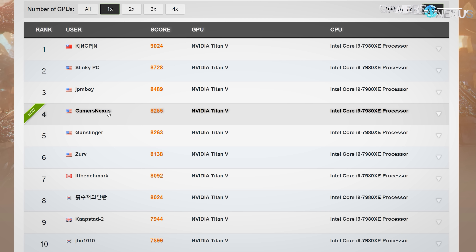The primary contributors to increasing the score were allowing the room to cool down — the room got pretty warm running benchmarks for two and a half hours plus the streaming equipment. So ambient room temperature dropped by about four degrees Celsius after we stopped the stream, which was enough to give the Titan V a bit more thermal headroom for boosting a bit higher.